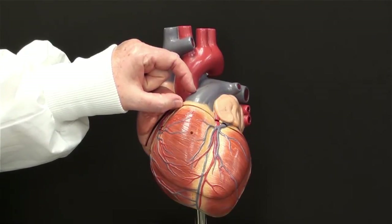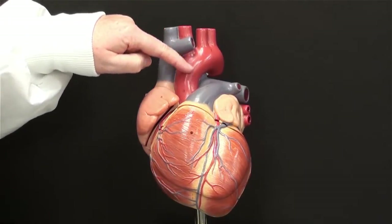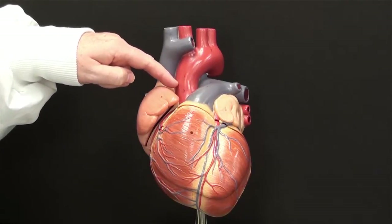Pretend it's a garden hose — you're simply cutting across it. Once that's removed, you will see the base of the aorta. This is a little bit wider garden hose, but still you're going to cut across it.